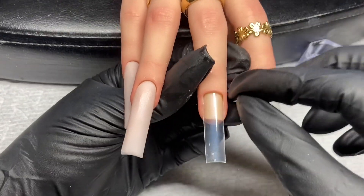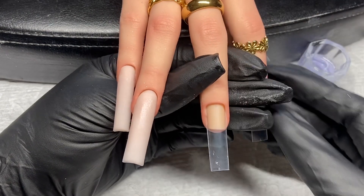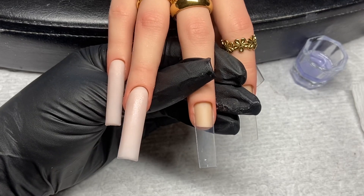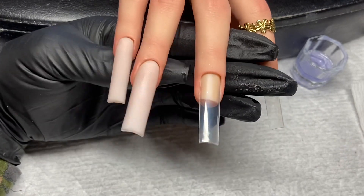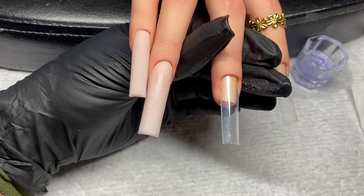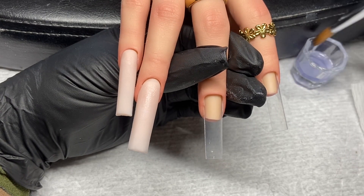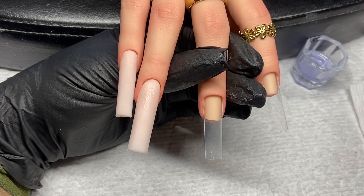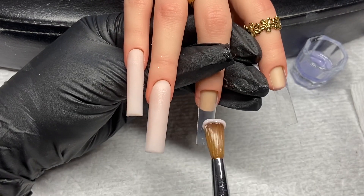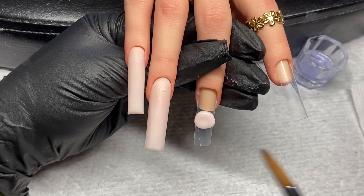I'm going to do another video once I've used her a little bit more to do a full review. So we'll keep using her. In the meanwhile, let's just get started with this quick application. I'm going to use my size 12 brush from the brand D&D, my Young Nails Monomer, and Young Nails Bare Acrylic — it's just a beautiful nude color.